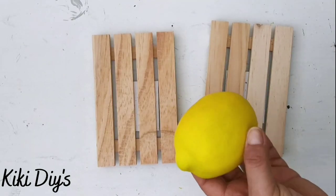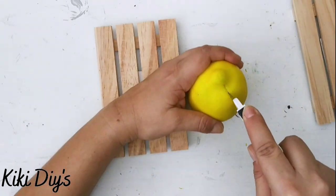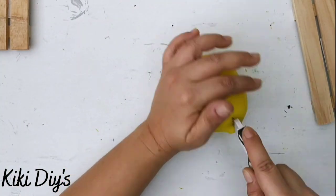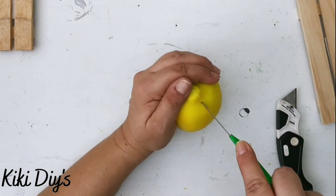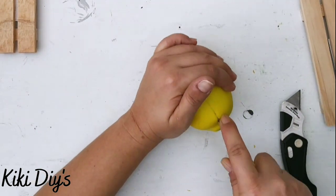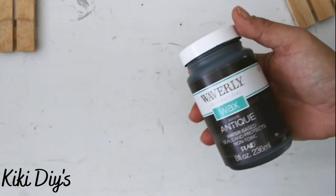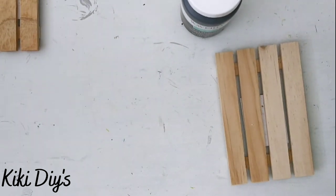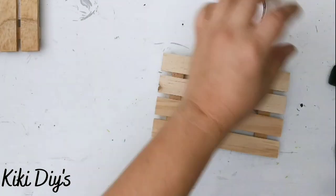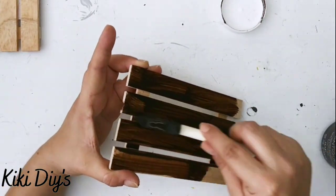DIY number four! We're gonna take some palettes and a lemon from Dollar Tree. What I'm gonna do is cut that lemon in half using a box cutter — be careful with this because it's a little bit hard. I cut the edges with a good one, then used another one and just cut it in half, being careful not to get my hand in between the blade. Now I'm gonna take antique wax to stain those palettes — first let me remove that label.